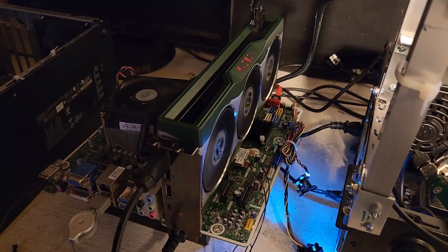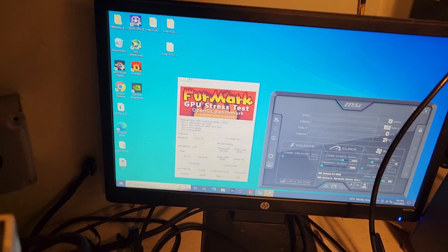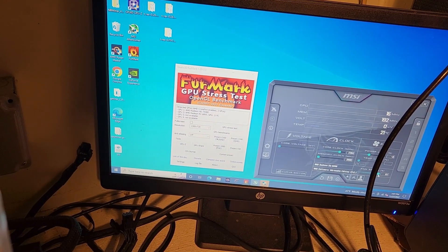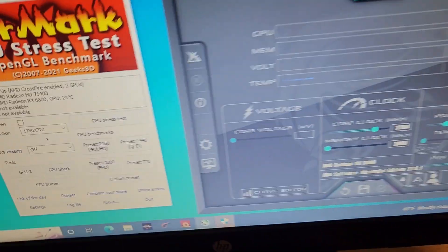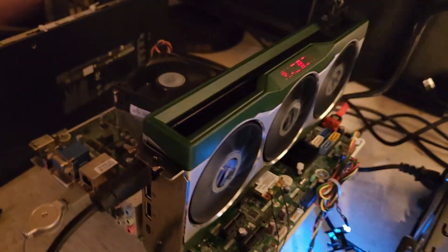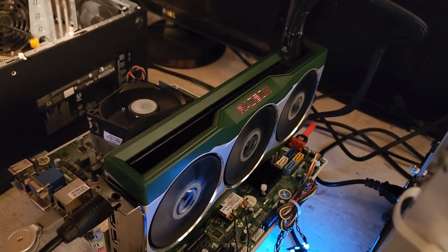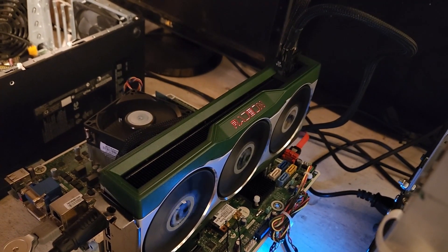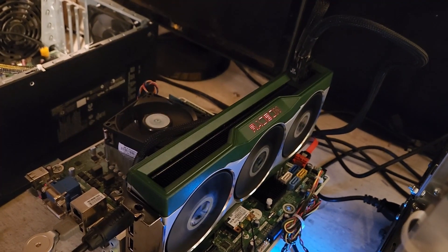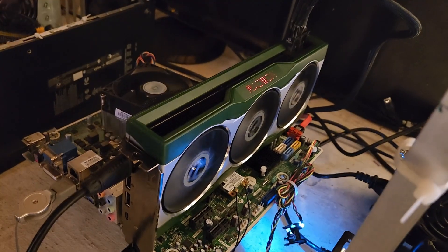This thing booted up in my test bench — it booted, it posted, everything looks good. The fans don't work, so I'm going to try to ramp them up. I'm at 95% and the fans are going exactly the same. He was right — the fans are probably dead. I want to stress test this on Furmark for about 15 minutes, see how hot it gets, and make sure everything goes.